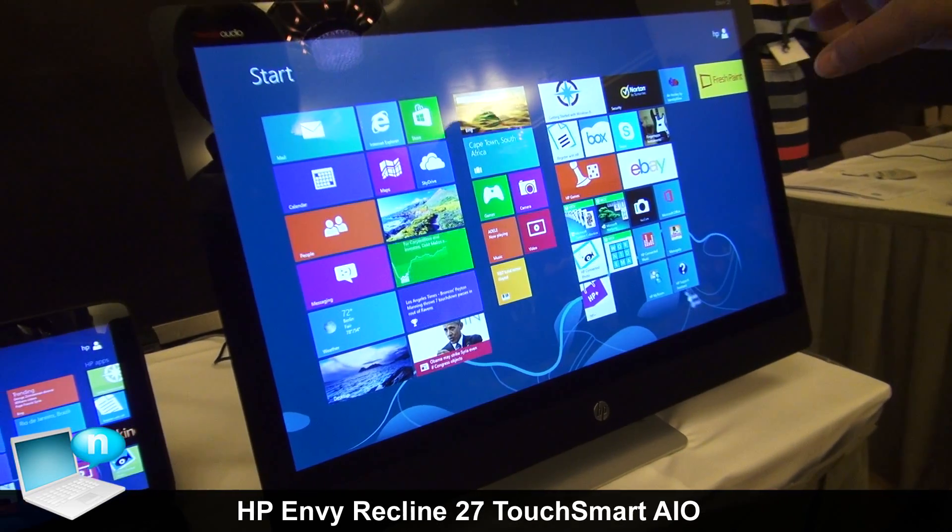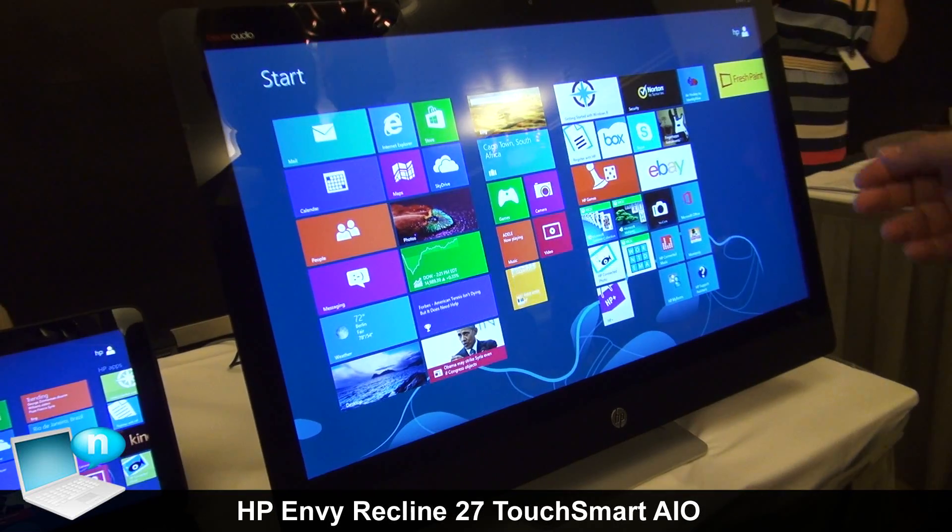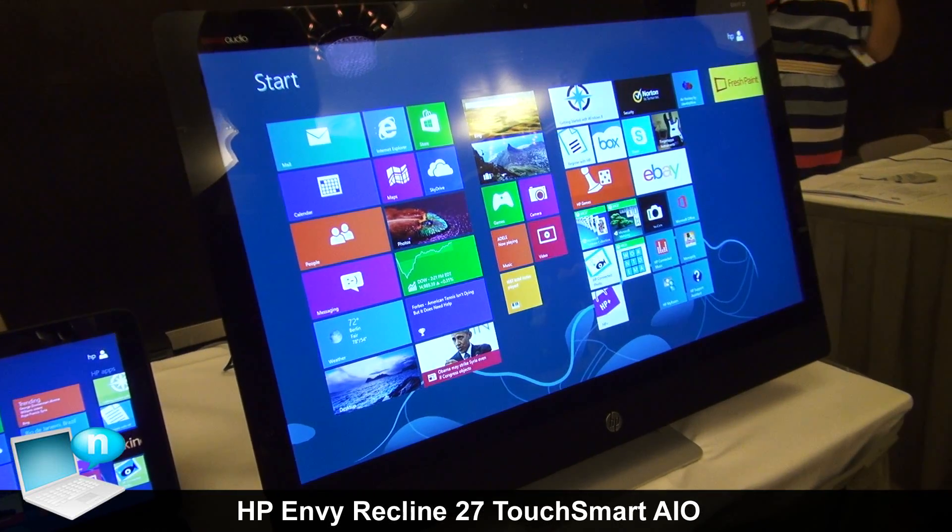This is our HP Envy Recline. It's available both in a 27-inch and a 23-inch Full HD screen.